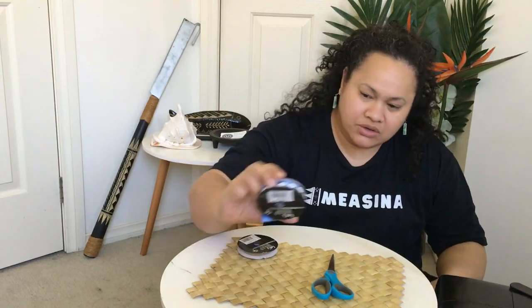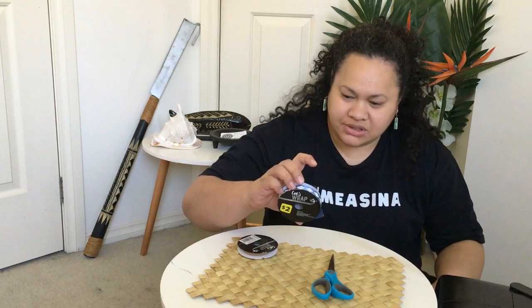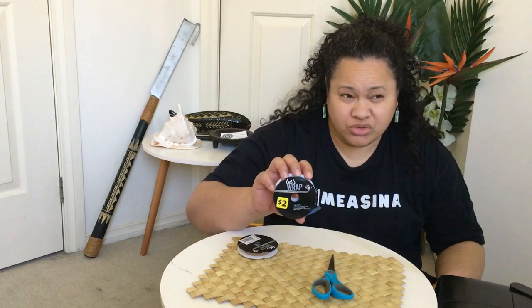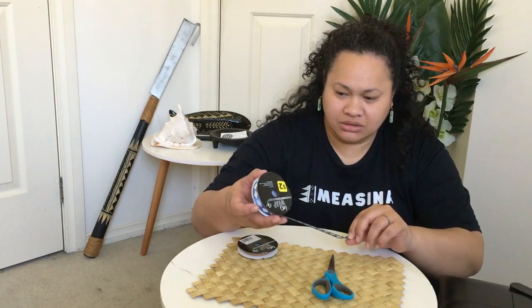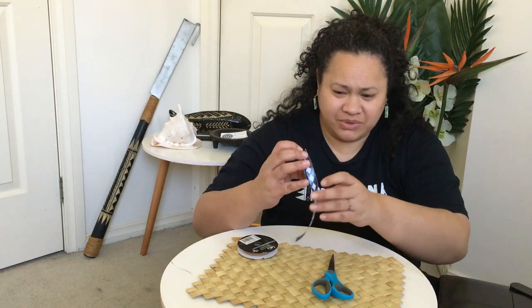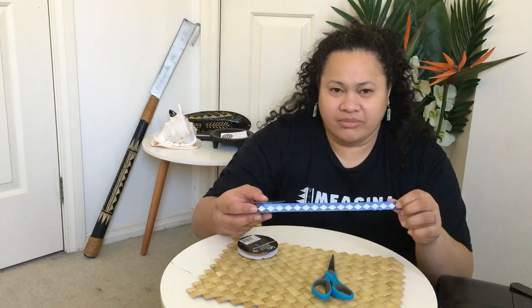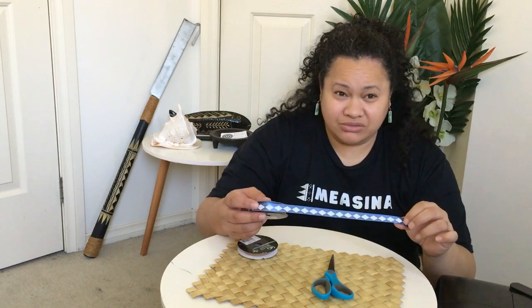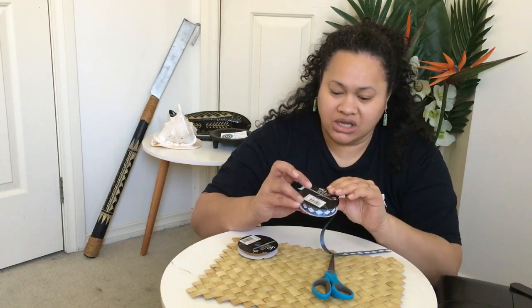What we are going to need to make our ula lipine is just one of these — a three meter spool of ribbon. It could be any colour. This is the one we found from the Reject Shop. You can get them from Coles, the Reject Shop, the $2 shop, or Kmart. We recommend to check the length.